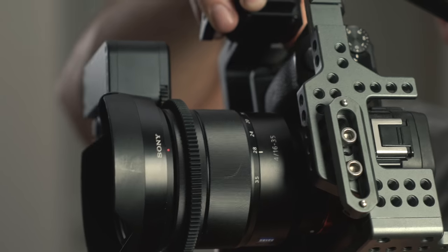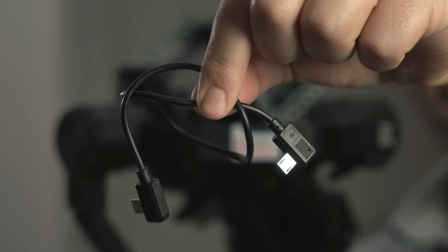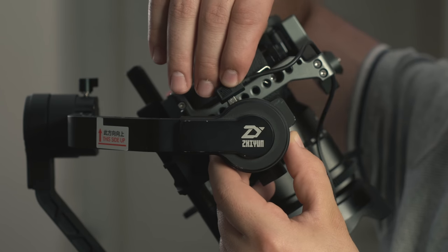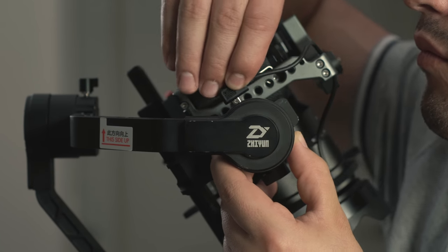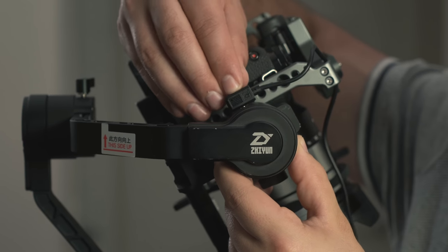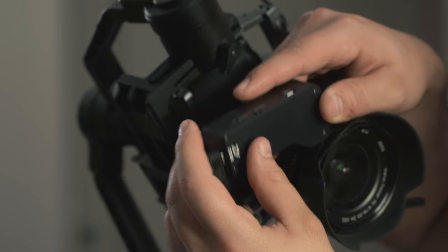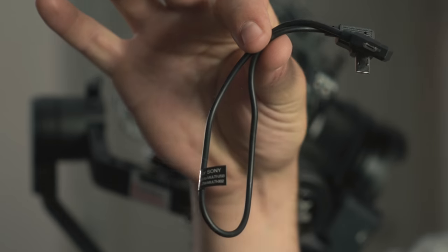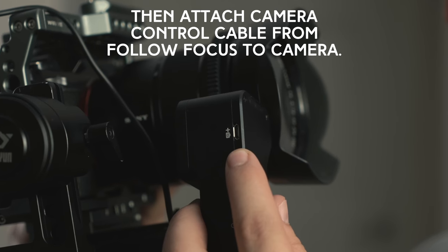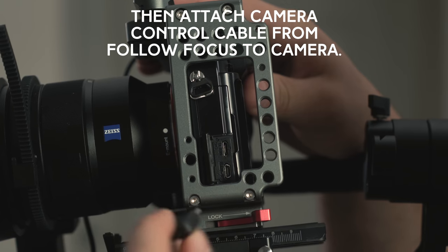Feel free to test this out by hand to make sure that the gears grip properly. Next, we can connect our control cables — one goes to the servo and one to your camera, so don't mix those up. Start by connecting the focus servo cable to the pitch motor on the Crane 2 gimbal. Make sure to properly wrap these cables around your camera and gimbal so they don't interfere during your shoot. If your cables have been set up properly, you'll still be able to charge and control your camera via the gimbal.